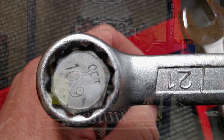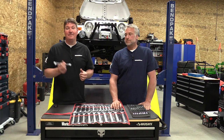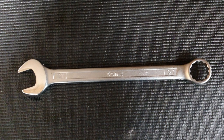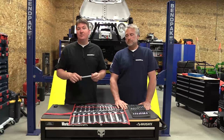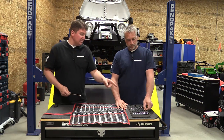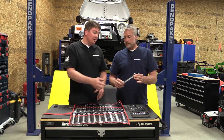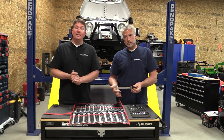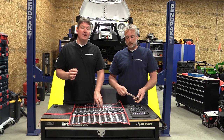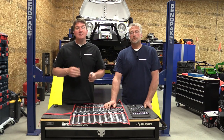They put a lot of time into quality, fit, and finish on these. If you guys are looking for a great set of wrenches with an excellent warranty, I'd highly suggest you check out some of these Sonic wrenches. We also have some ratcheting wrenches over here — you might look at them and think they're polished, but they have a nice matte finish on them too. Very, very nice, just a little bit different than normal.